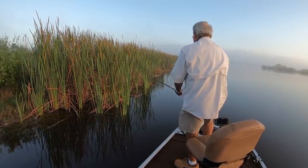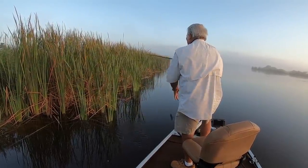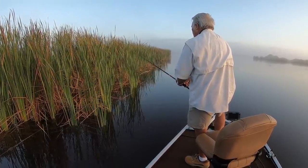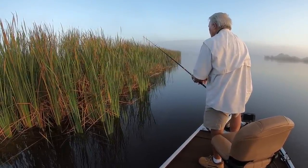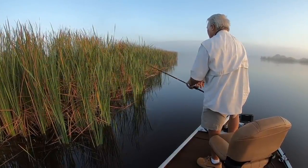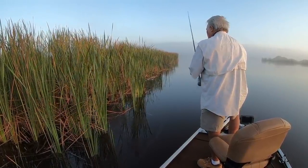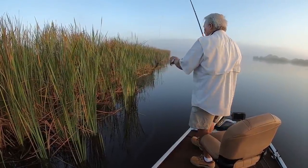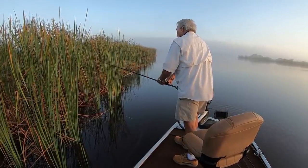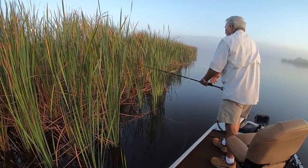Just real quiet. I'm easing along, throwing right back in there pitching again, dropping it down, watching that line. Look at back in there where I'm going to flip — I'm going to pitch all back into these bad, bad places. Right back in there, still three and four and five feet deep, way back in there. That's why you need a big rod, big heavy line.